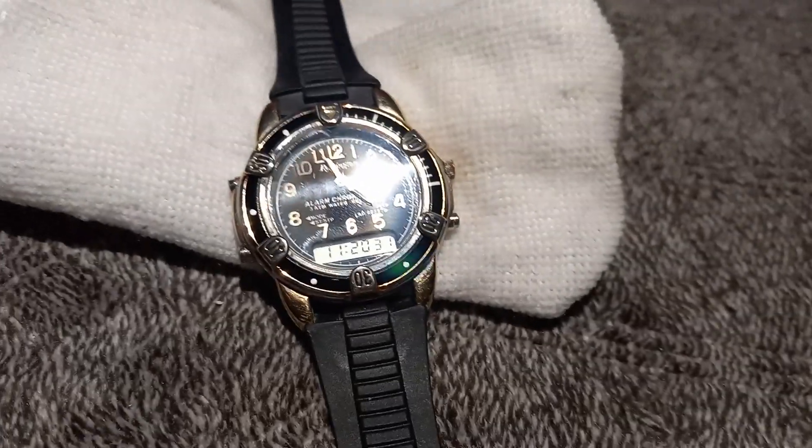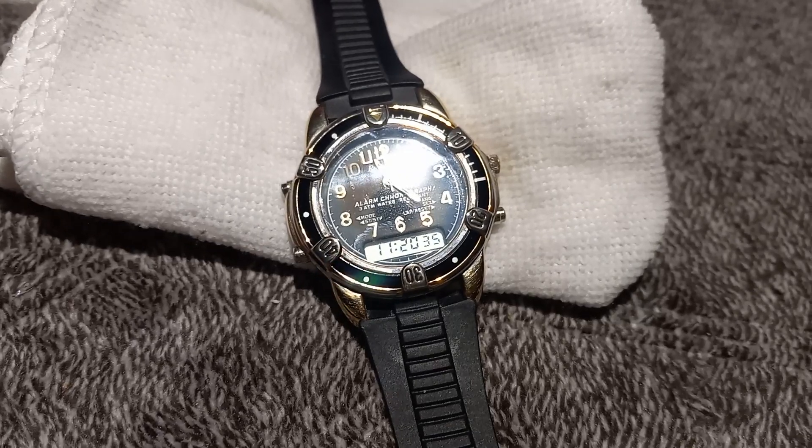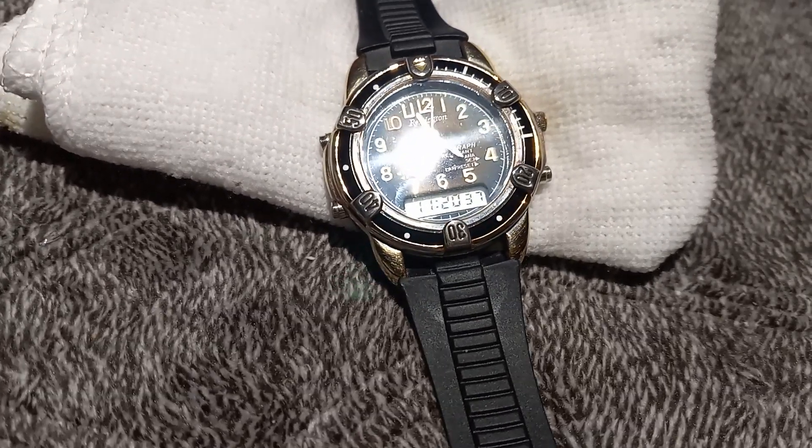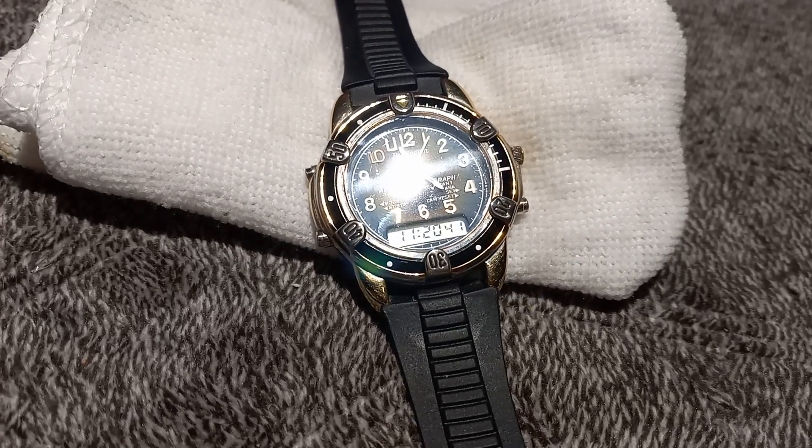What's up YouTube, Pastor Bob here. I wanted to show you this watch that I restored. This was a lot of work — took me about six hours to get this thing back to working.